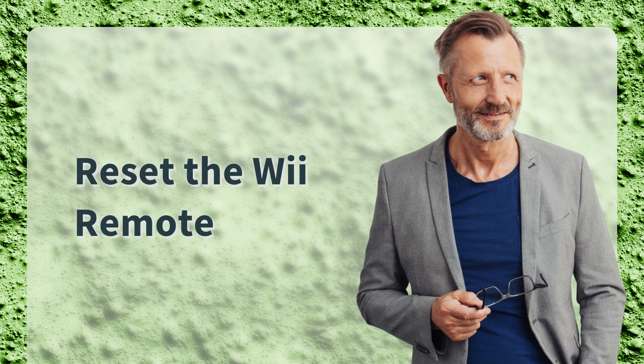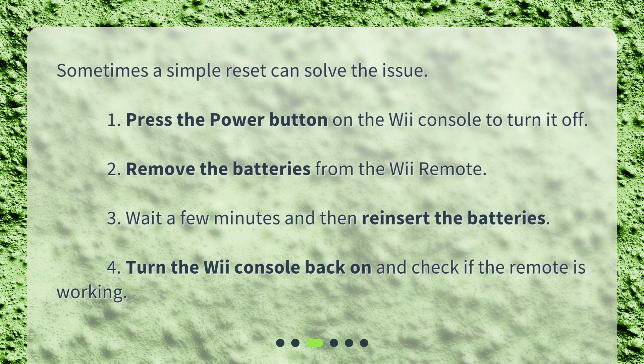Reset the Wii Remote. Sometimes a simple reset can solve the issue. Press the power button on the Wii console to turn it off. Remove the batteries from the Wii Remote. Wait a few minutes and then reinsert the batteries. Turn the Wii console back on and check if the remote is working.